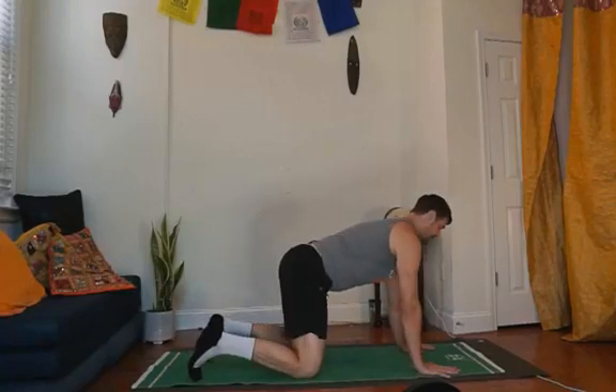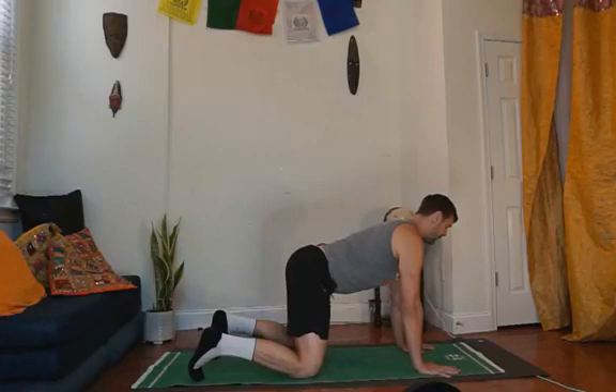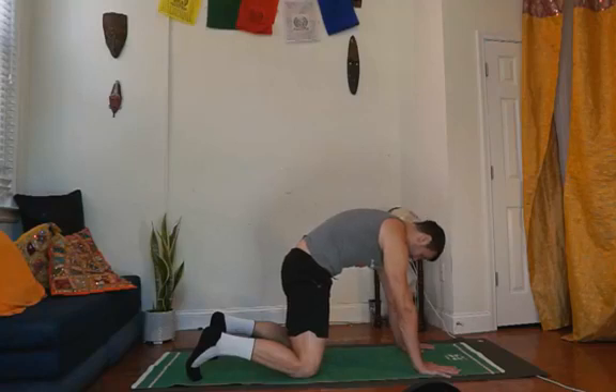We'll start with the segmentation of the vertebra by articulating the tailbone down, like you're a bashful cat, feeling the top of the back of the head come up, the tailbone go down, the belly firming. Contract your abdominals, chin tucking, feeling like a spooky Halloween cat.